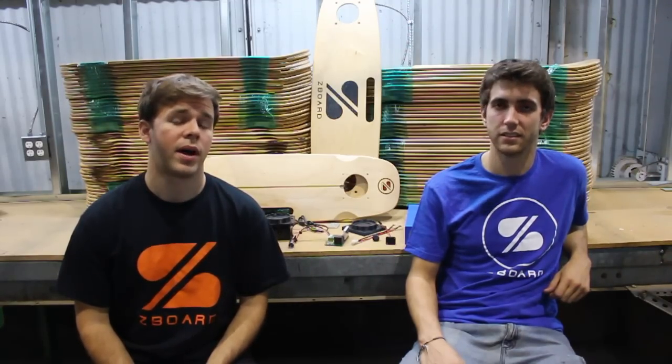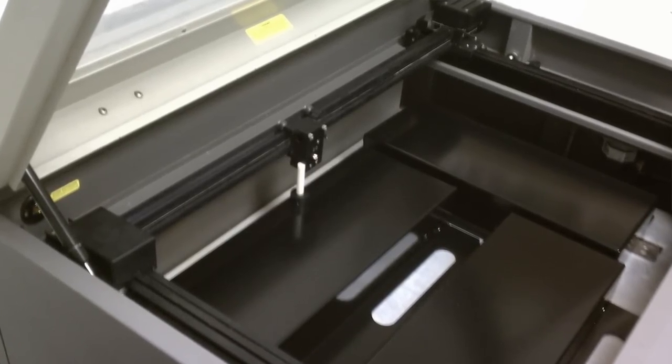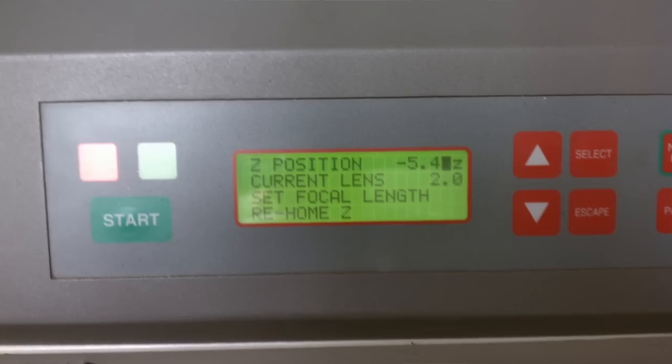Next up is the arrival of our battery boxes. Our first shipment has been cut, bent, welded, and powder coated. It's now at our laser engraver to finish the customization process.